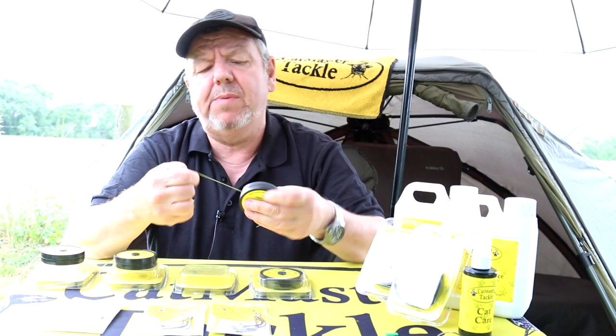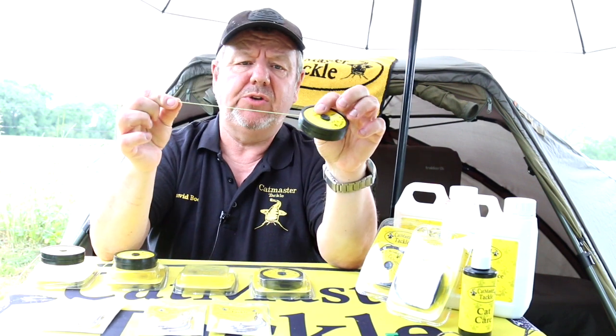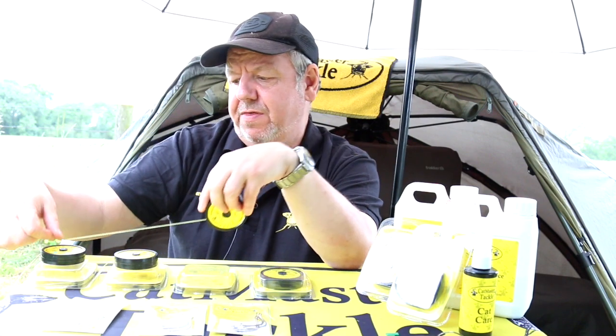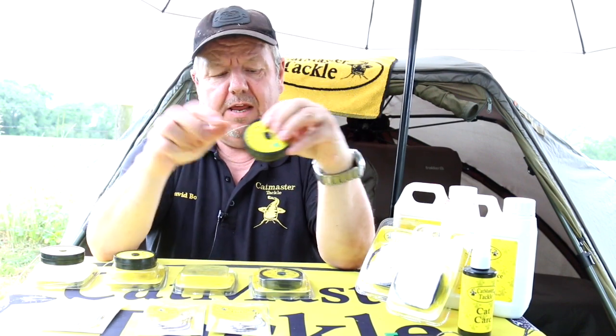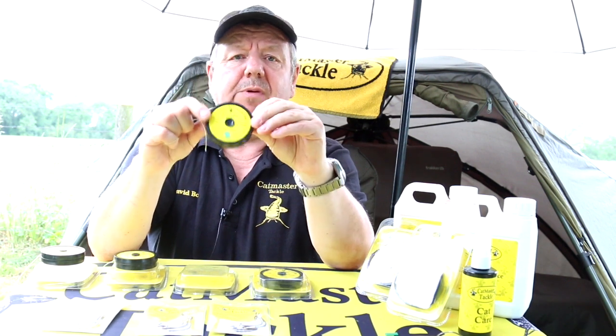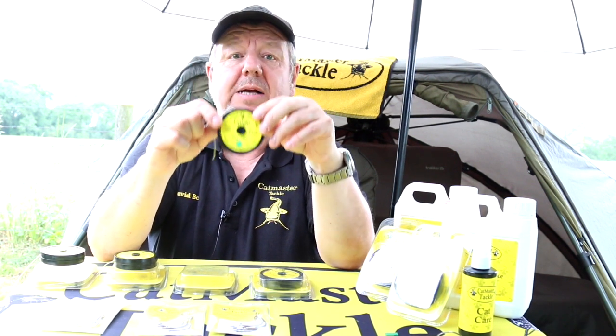That's the 300 pound — we also do it in 200 and in 100. The 100 pound would probably be the one you use most of the time on UK waters. As you can see, it's quite a bit thinner than the 300, but again a fantastic RT Braid — really tough Cat Master braid.